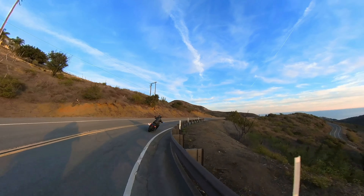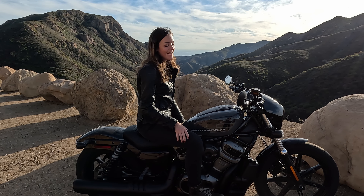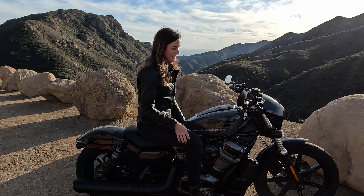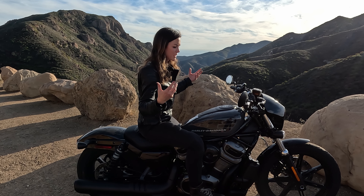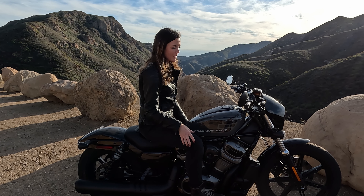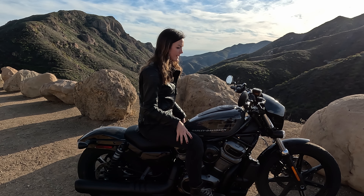And even in very twisty roads it was never a problem to turn it in, combined with the wide handlebars. As I said, you can ride it really sporty. So it really has a good Sportster soul — you can ride it relaxed, but also sporty, which I really like.